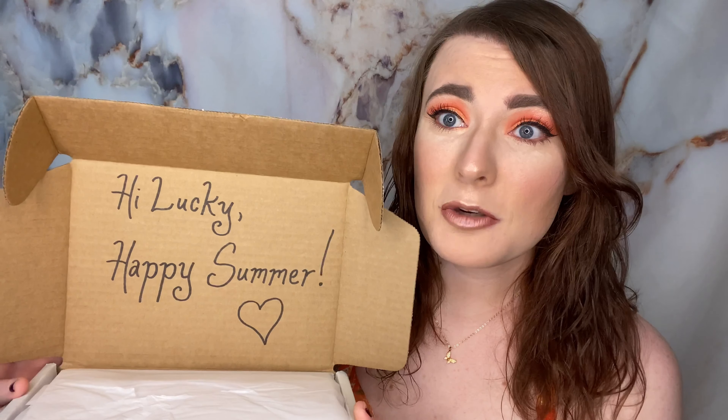For those of you that don't know what this is, this is a $30 a month monthly beauty subscription box that contains makeup and could contain some skincare. This is my first box. I signed up back in May, but because of COVID, it delayed things quite a bit. Right off the bat, they personalize your box, which is super cute.